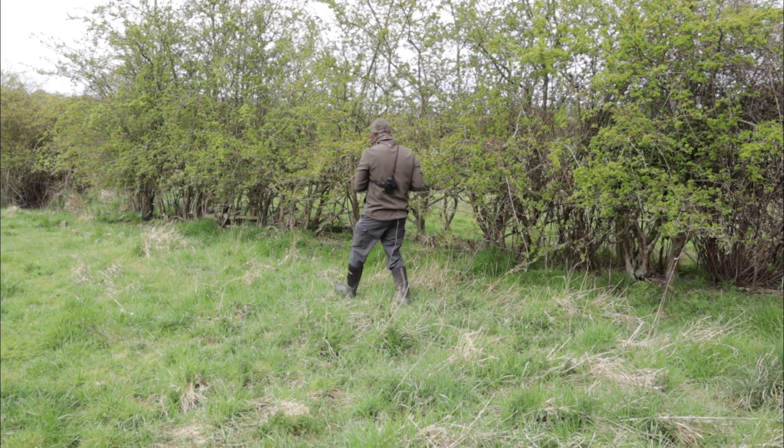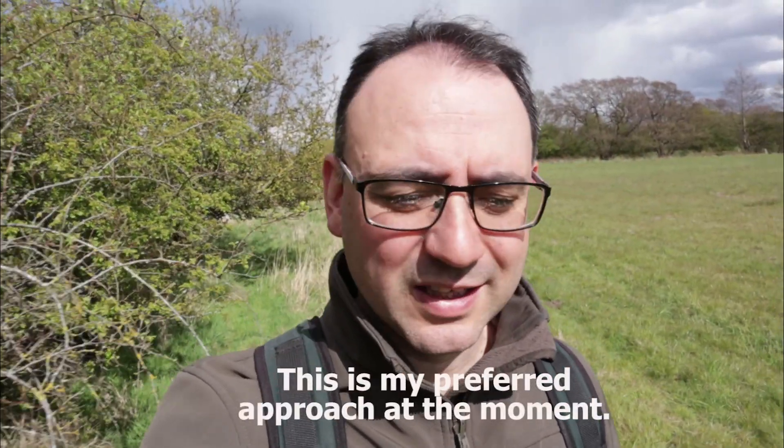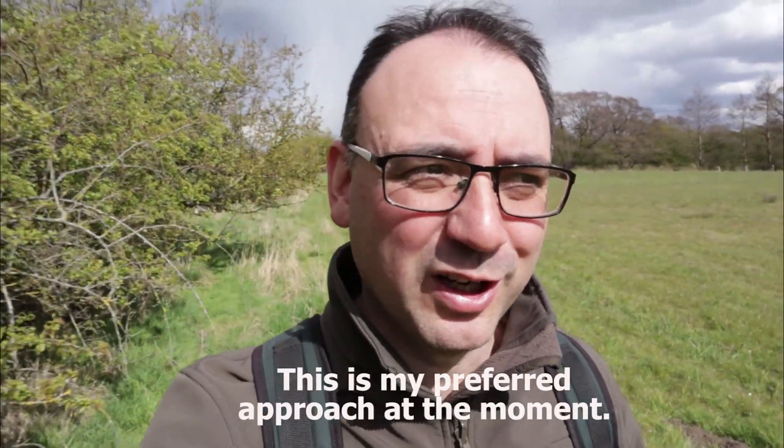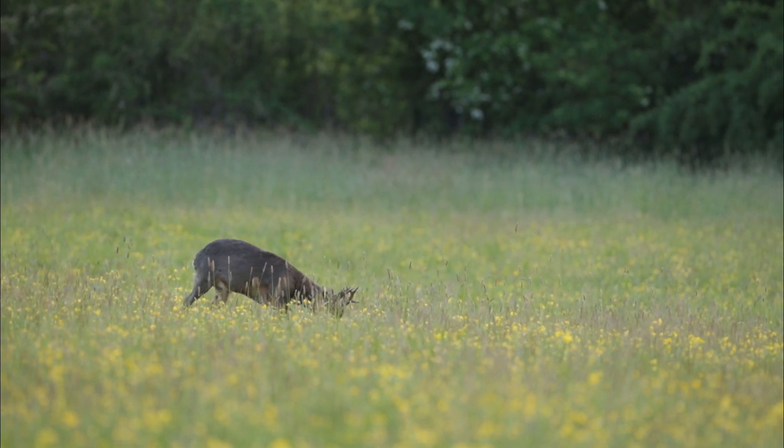The other technique is stalking — trying to get closer to the deer unseen, not disturbing them, and getting close enough for photographs. One advantage is that you can move yourself depending on wind position to stay downwind. If you're in one place, you never know if there's a deer behind you. You're also more likely to find the deer with some local knowledge. The disadvantage is that unless you're very good at it, they're more likely to see or hear you coming.